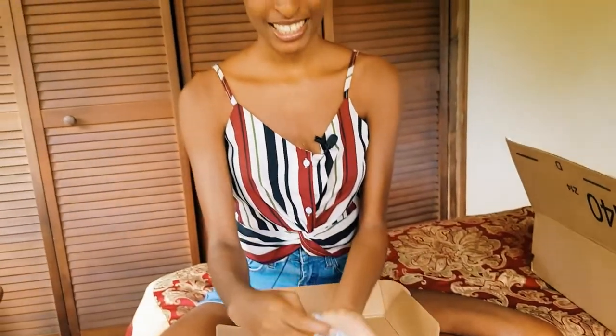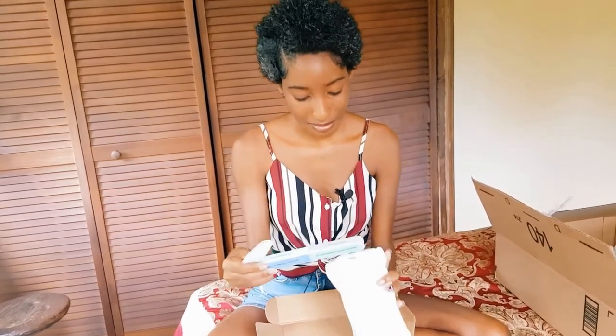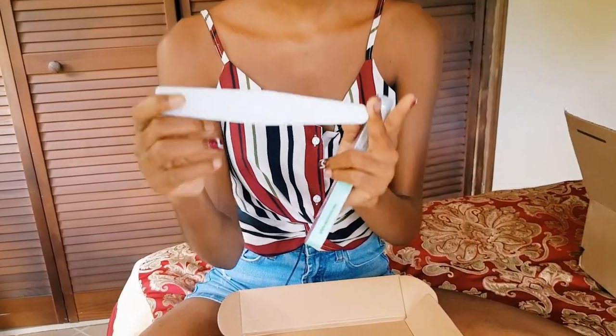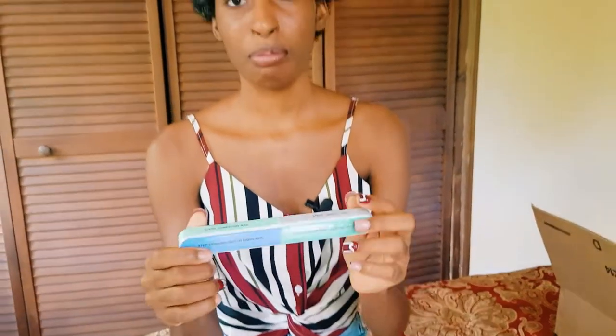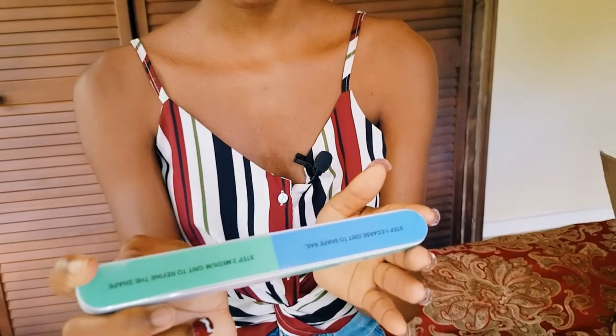Here we have a dapping dish. Every time I need new nail products, I instantly get them. Here we have a nail file — I'm not too sure if this is the 100 grit or the 180, but it feels like the 180. We also have a nail buffer. This is my first time seeing one like this — it came with six different instructions on how to use it, including how to polish and shine the nail.